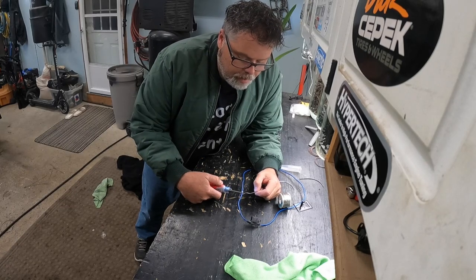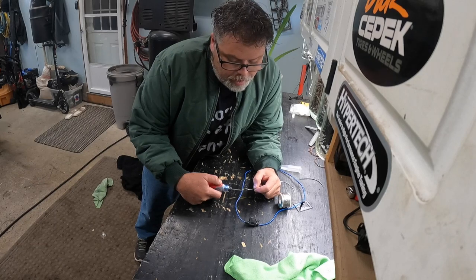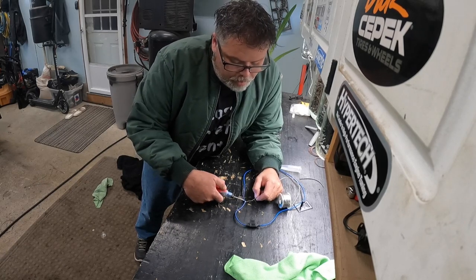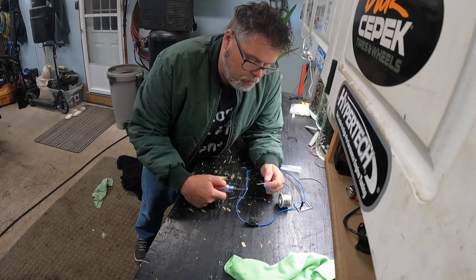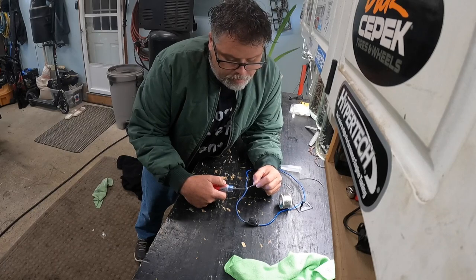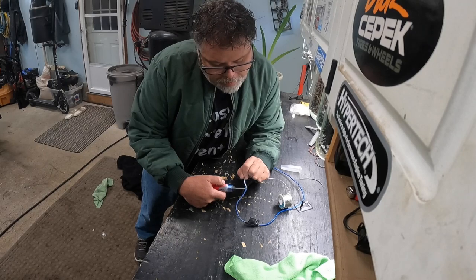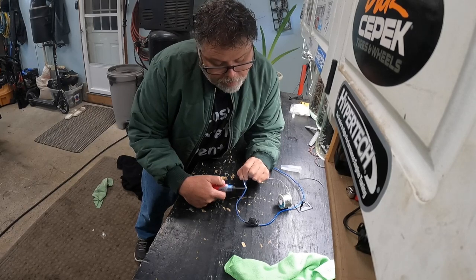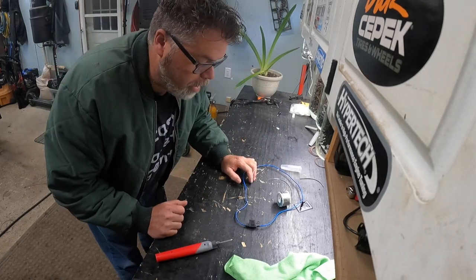We'll hold her on here and see how long it takes to melt through this pretty big piece of wire. She's heating up, that's for sure. Something's happened — here it goes. That's pretty good. Wow, I'm impressed. That works pretty good because that was a pretty big piece of wire.